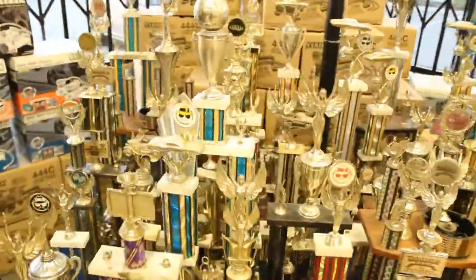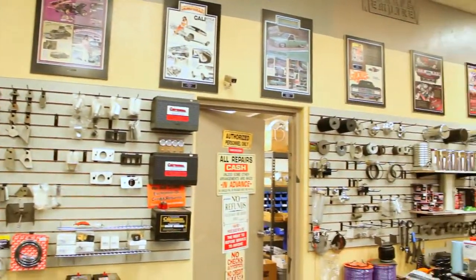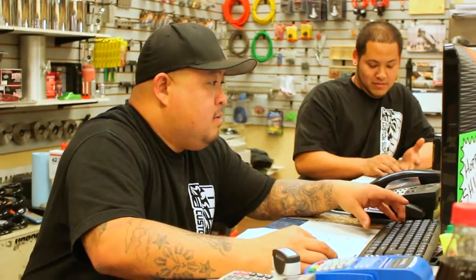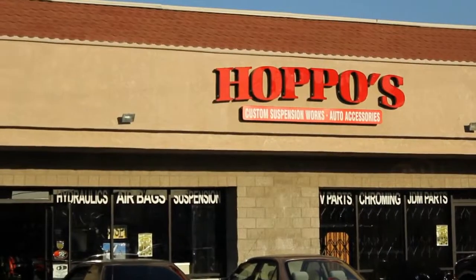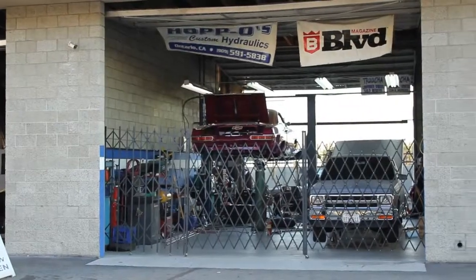How long did you stay in that industrial building? The first shop in Ontario was located off of Palmetto Street. We were at that building until 1994 — it was a one-man operation and about 1,300 square feet. And now we're in a 7,000 square foot building and getting ready to open our second location with a machine shop.